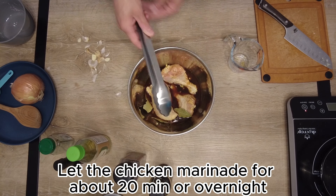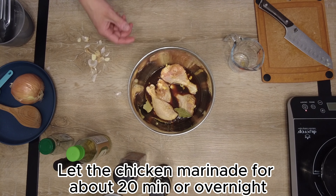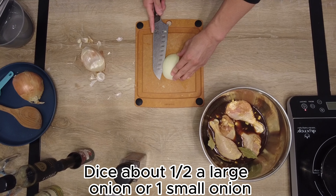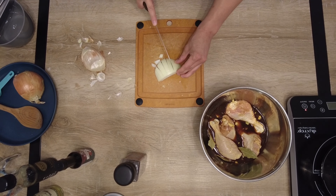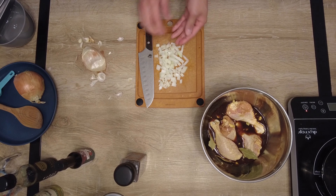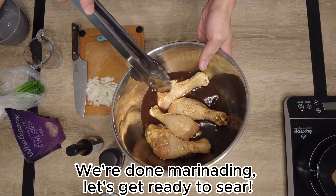We're gonna let this marinate for about 20 minutes at least, or overnight ideally. Next, grab about half a large onion or one small onion and dice it up like so — it literally looks like little dice. Dice up your onion just like that, and now that we're done marinating, let's get ready to sear these bad boys.